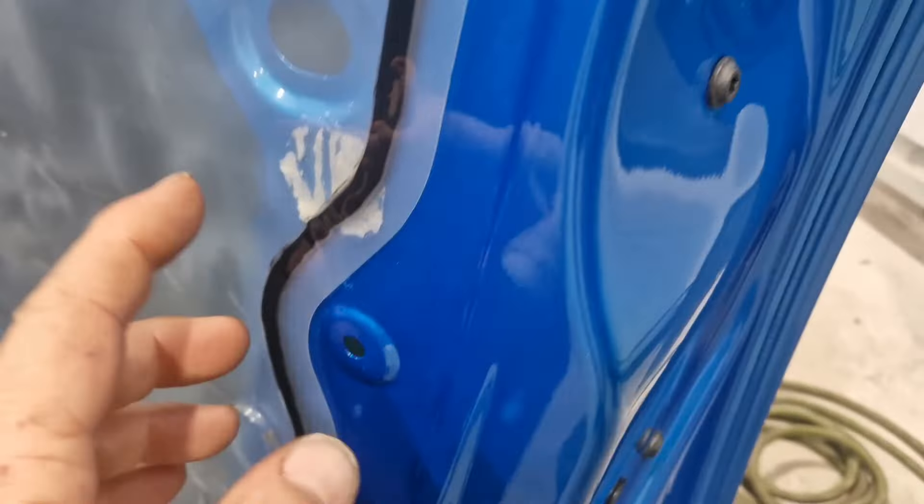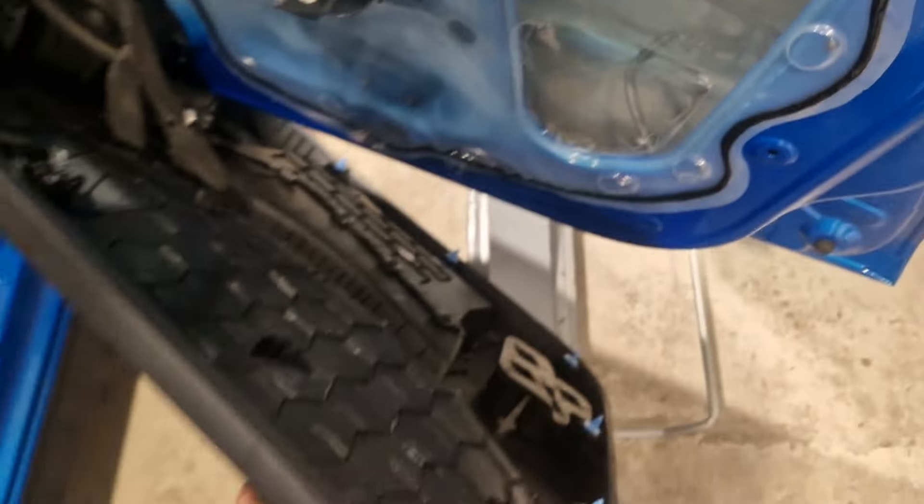It's caused by the security shield inside the door here. So you need to remove the door trim.